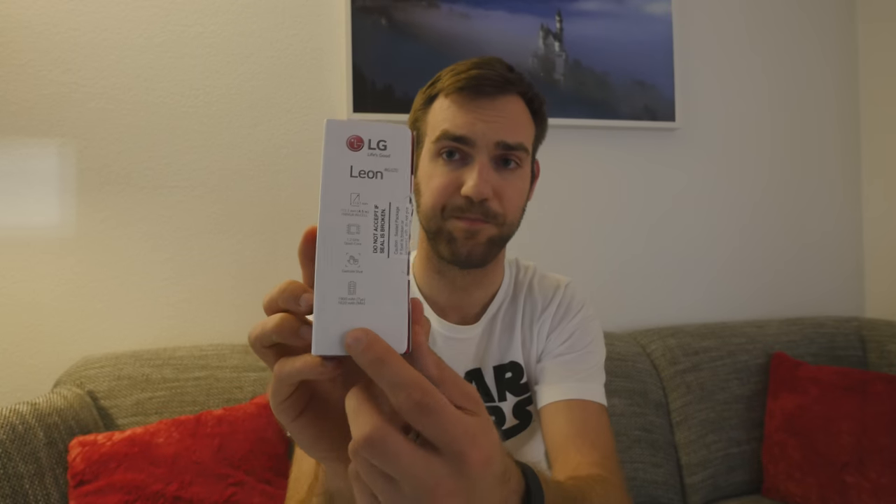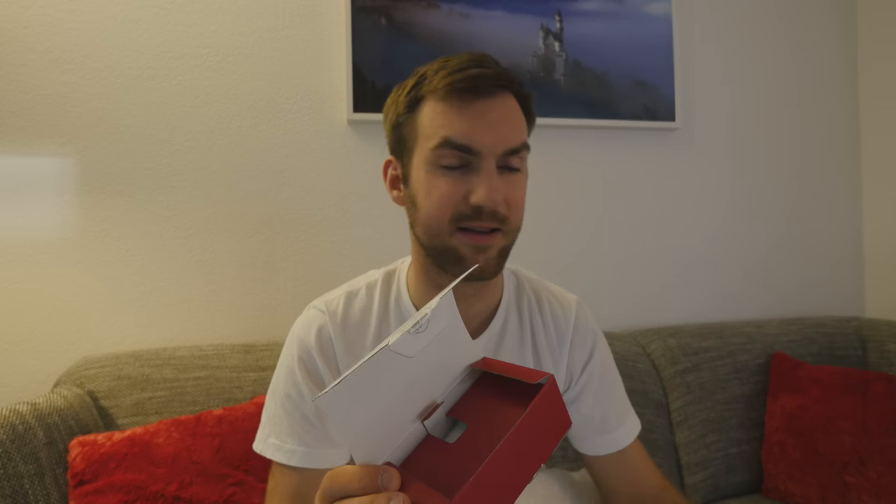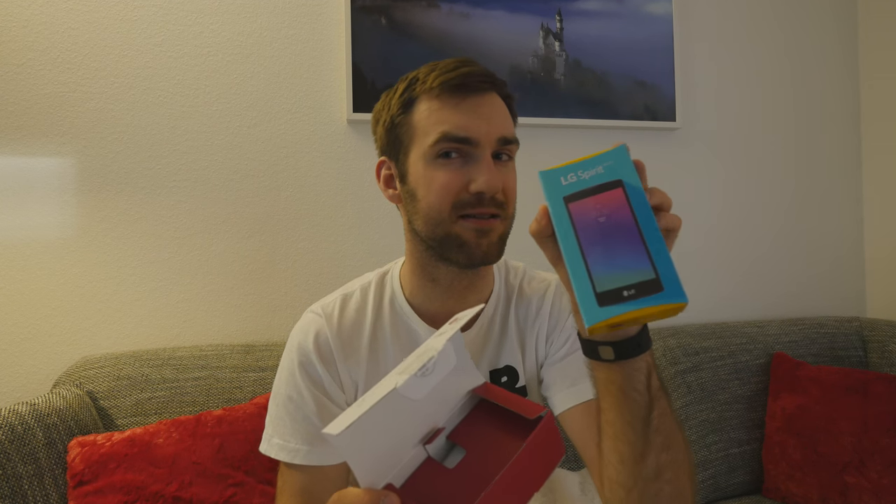On the side of the box we can read some specs — it has a 1,900 milliamp battery for a 4.5-inch screen, which is totally alright. There's also gesture shot, and the screen at 4.5 inches has only FWVGA resolution, which is 854x480 pixels. This is the German version, but that doesn't matter much since only the manual will be in German. You can set up the software as you want. Let's unbox this $150 device. The LG Spirit is also available as a non-LTE version for $160 or as an LTE version for $180 with an 8-megapixel camera.